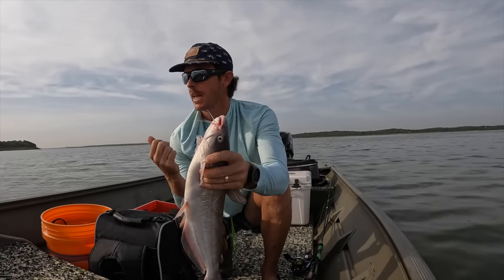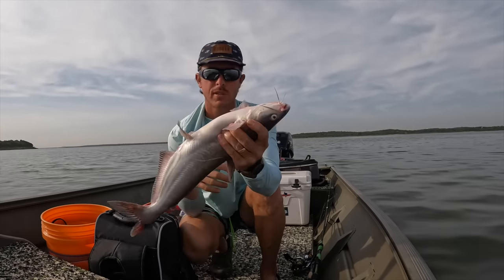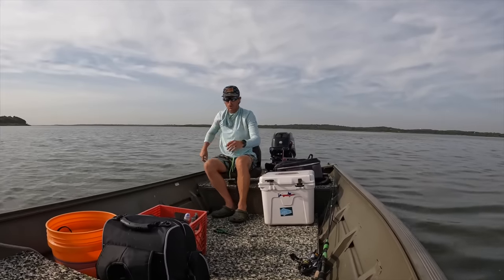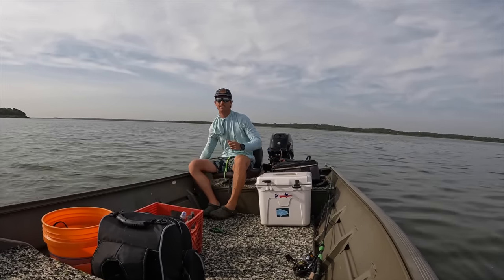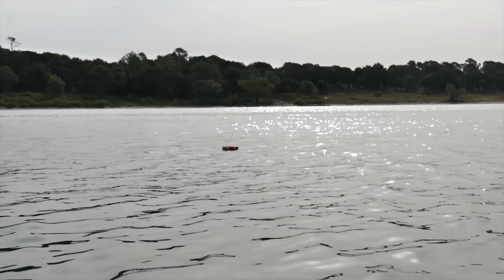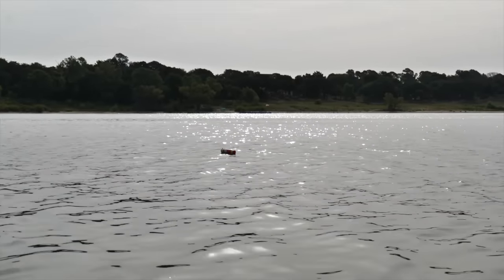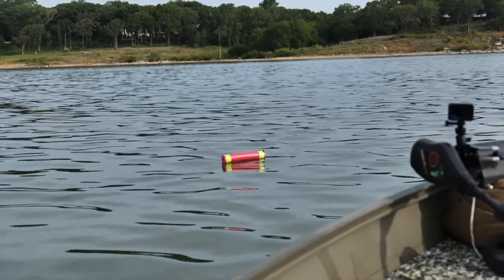I haven't even looked at the other jugs yet - that one was the most obvious. We'll keep our eyes on these other ones and see if we got anything. That one is definitely getting nibbled right now - it's either that or a turtle. Another turtle is just trying to steal the bait - it's getting tapped. This one over here looks pretty stagnant, I don't think there's anything on it.